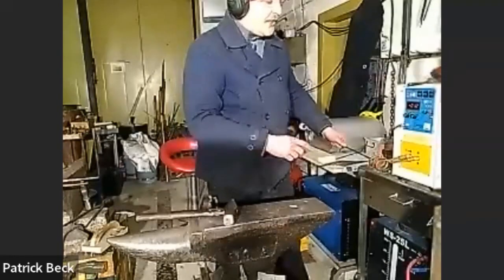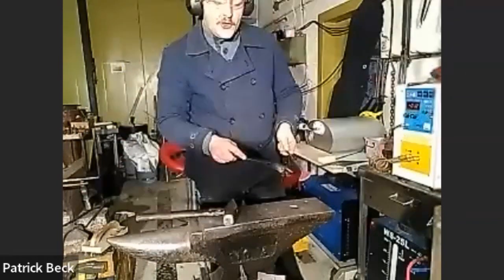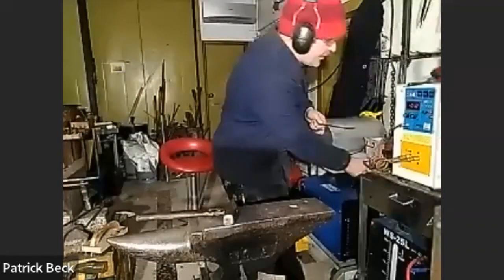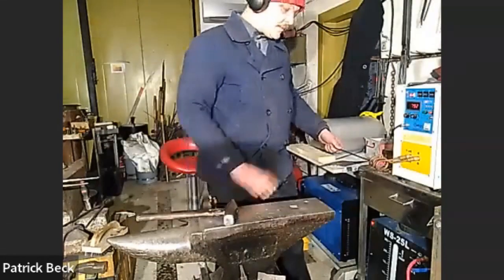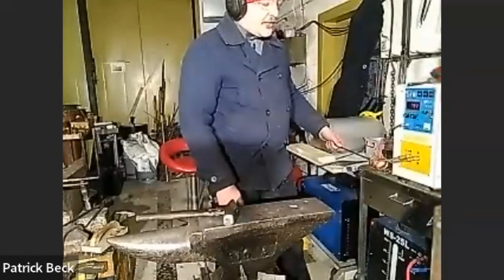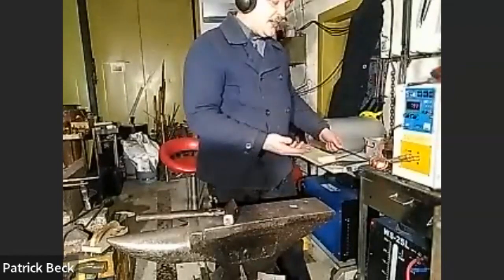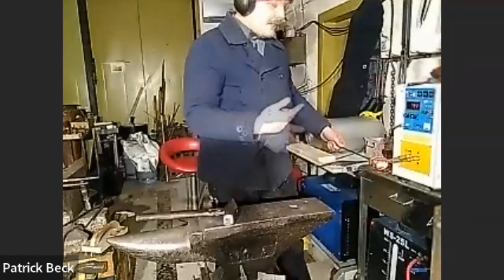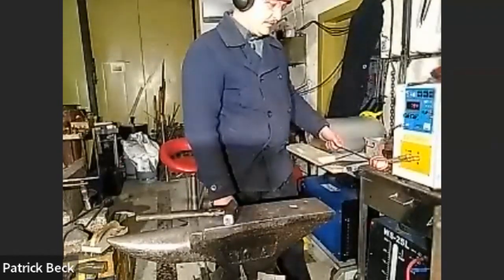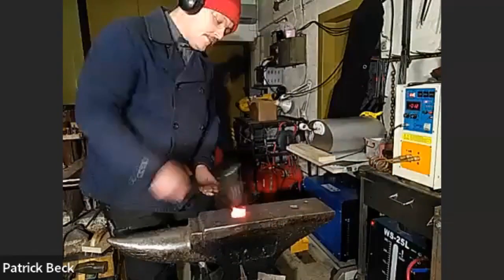The outside of the workpiece heats in the forge significantly quicker than the center, because it is closer to the coil. This is something to keep in mind - for example, if you're soldering something together, you may need to preheat pieces to get the heat where you want it. We're again up to working heat at around 20 seconds.